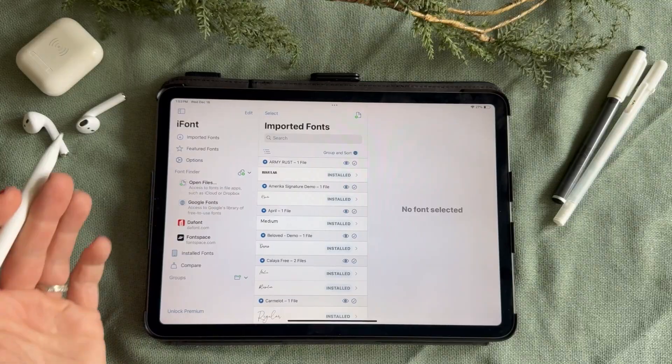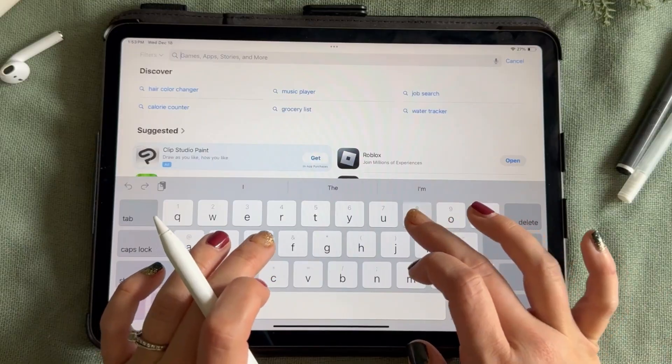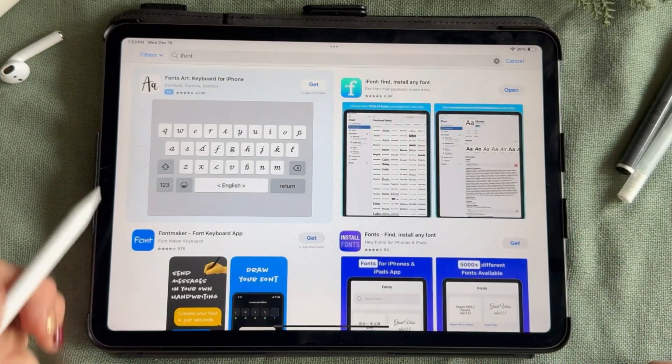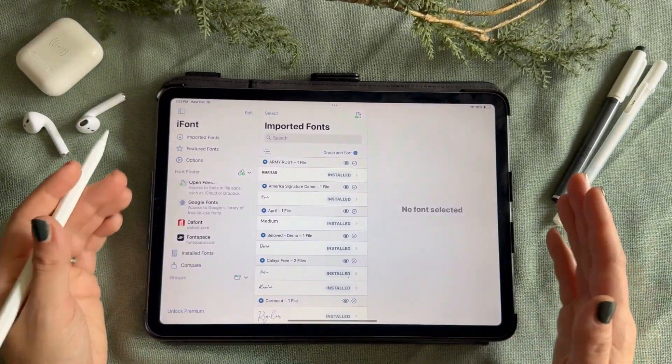First, go to the iFont app. Now, if you don't already have this set up, it's very easy. Click on the App Store and type in the search bar, iFont. Once you have done this, you will see the iFont app and click download.